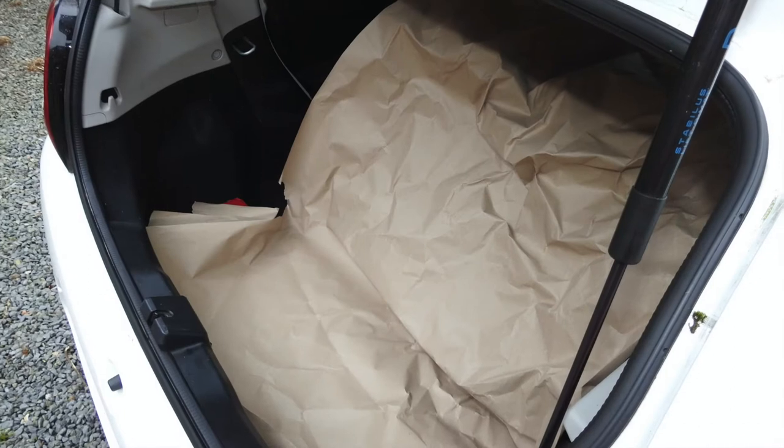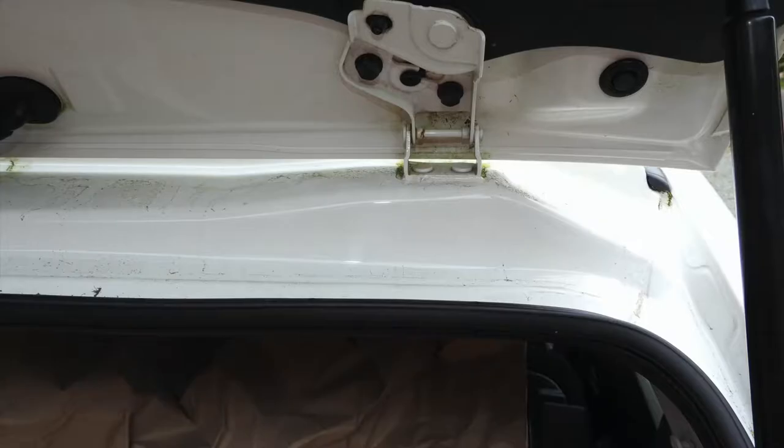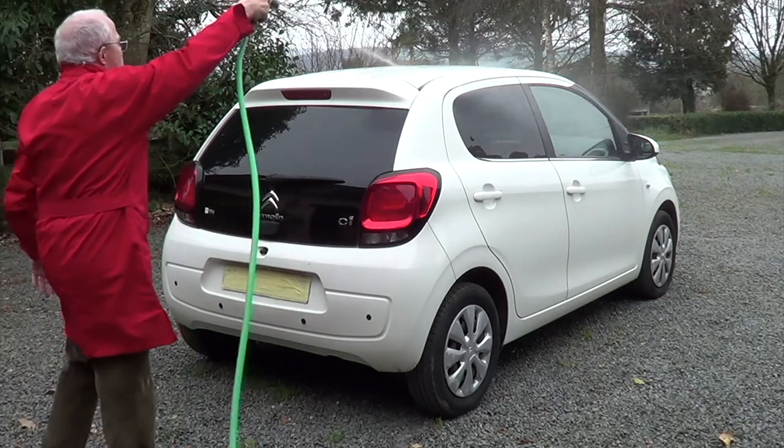Inside I've put some clean brown paper so any leaks or drips we can see what's going on. This is probably the area where it's leaking. This is the existing seal which doesn't look very healthy. So first things first, let's see if we can get as much water on the top of that as possible and see if we can find the leaks.